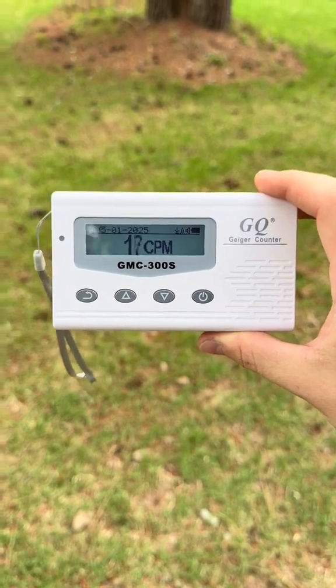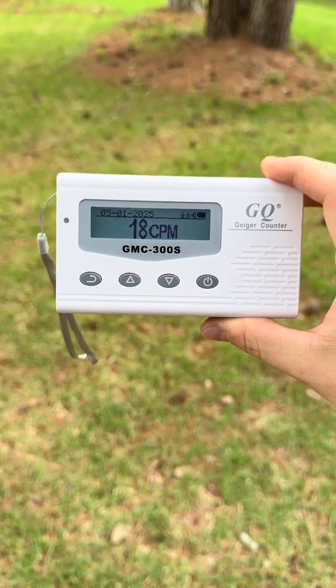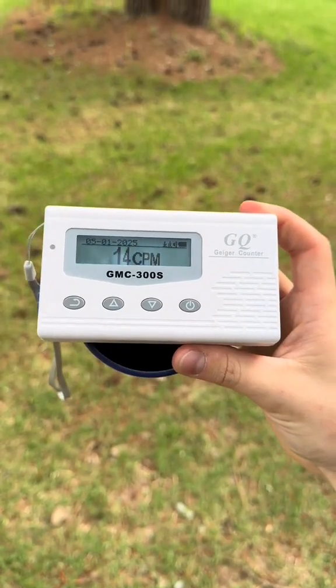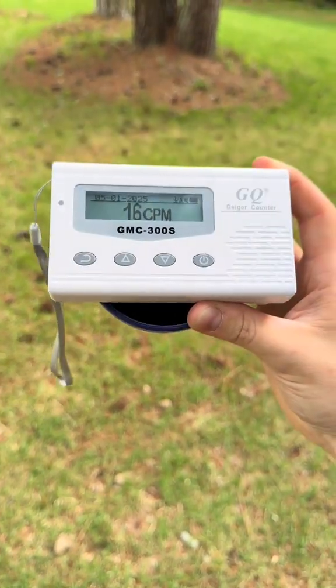If you take a look at this Geiger counter, the ambient radiation in my area is 16 to 20 counts per minute. Now let's put it on the bowl — and as you can see, no radiation. This bowl contains no uranium.